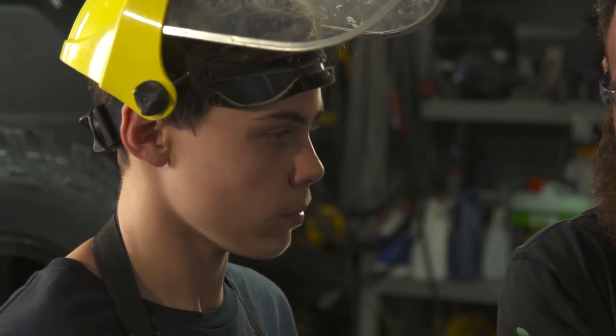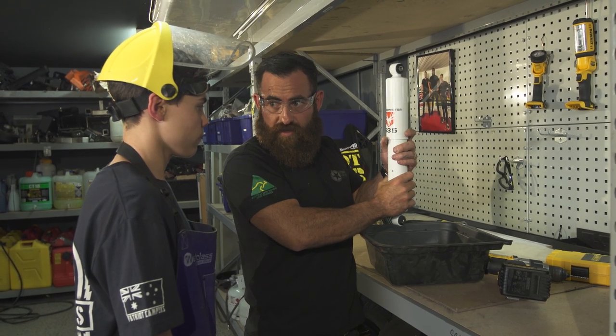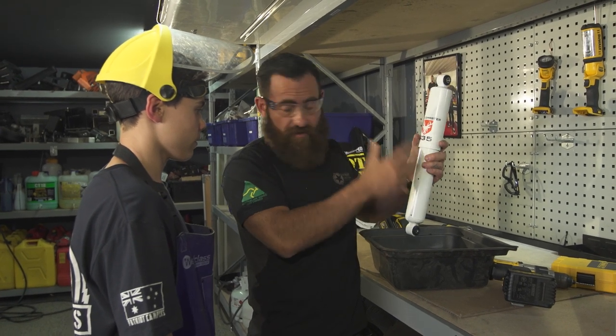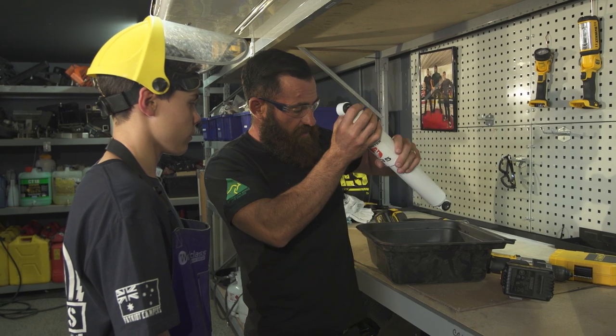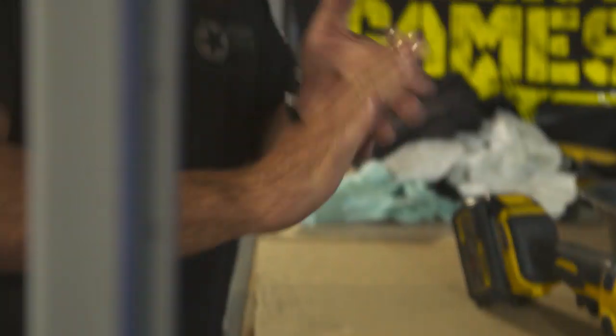That fluid heats up, and that heat expands and comes out the side of the tube. When you overheat a shock, it gets way too hot and just destroys and warps the shock — which is not good. Let's cut it.